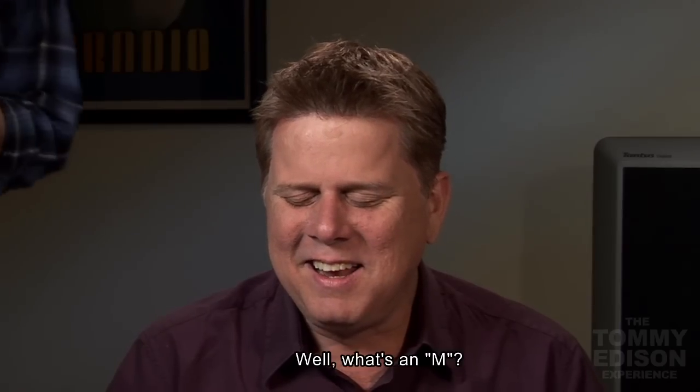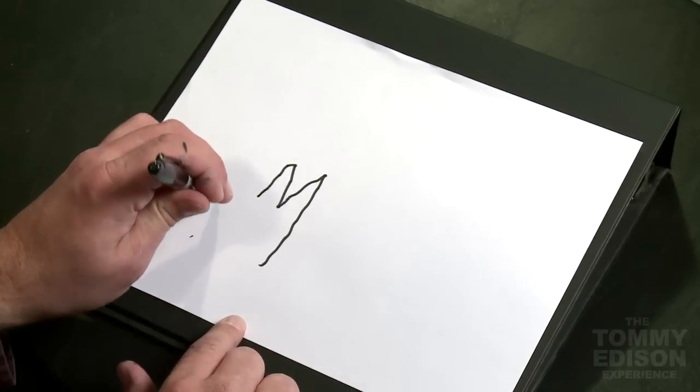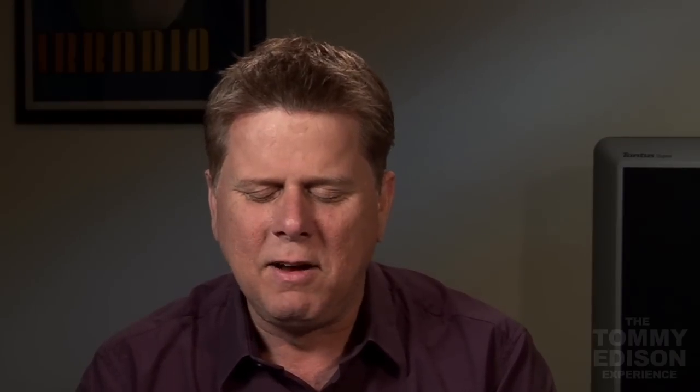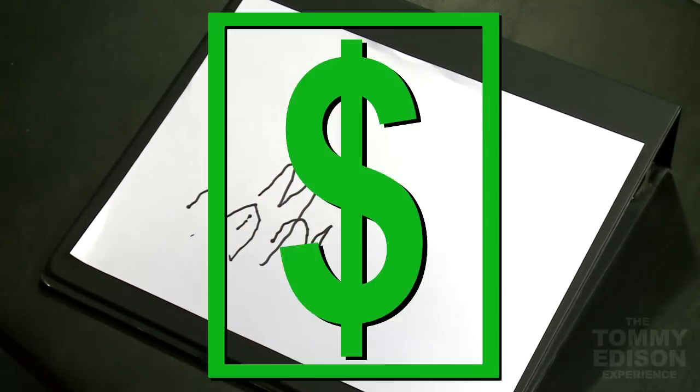Is that not an N? Well, what's an M? An M? Okay. So an M is like this — it's like two humps, right? Hump one, around, hump two, and around. But I thought the N was supposed to have, instead of the second hump — oh, maybe so. Let's try it this way. Here, ready? Here's an N: hump one, and then just a straight line. I need more paper. I used it all the way up.